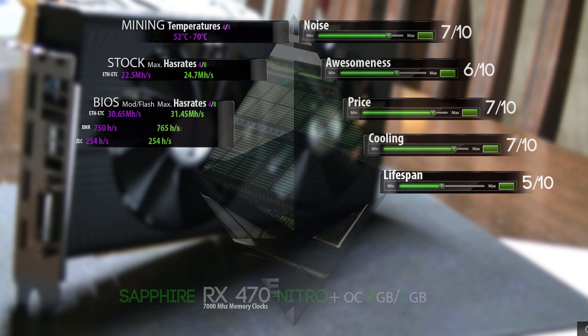Next up we have the BIOS mod flashed maximum hashrate. It doesn't do something on Monero or Zcash, but I'm also calculating them on the BIOS mod. Ethereum and Ethereum Classic mining goes up to 30.65 MH/s for the 4GB version, and I could clock a very high 31.45 MH/s out of my 8GB card. This can vary a lot because some BIOS mods didn't work out so well, but some are really nice ones. Unfortunately I expected a little bit higher from these cards, but we're getting close to the RX 480s already.